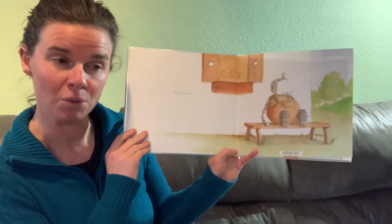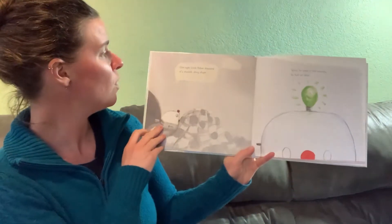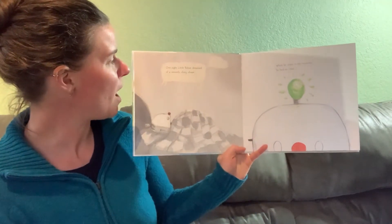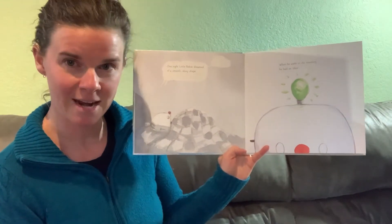But he felt alone. One night, Little Robot dreamed of a smooth, shiny shape. When he woke in the morning, he had an idea.